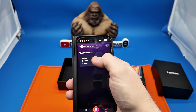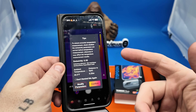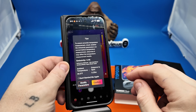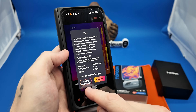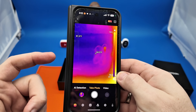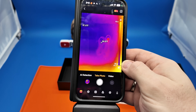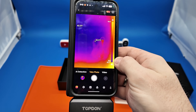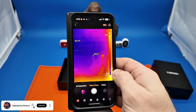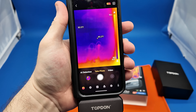Once the app pops up, it just takes a matter of seconds to enable the thermal camera. On the front it has tips to start walking you through it — it says to ensure accurate temperature measurement, check whether the emissivity parameters are correct before measurement. You can hit 'don't remind me again' or modify parameters. Another great use case: winter is coming up and you'll want to know where your windows are leaking cold air into your home. This will be perfect to figure out where those leaks are and get them fixed.